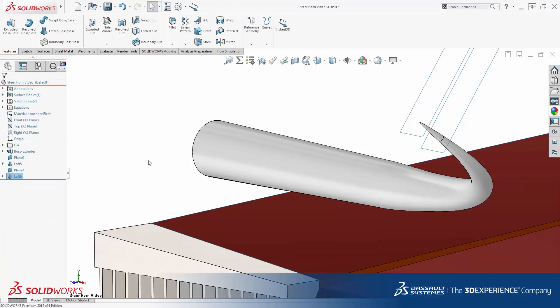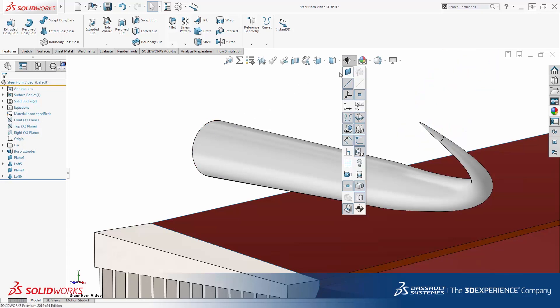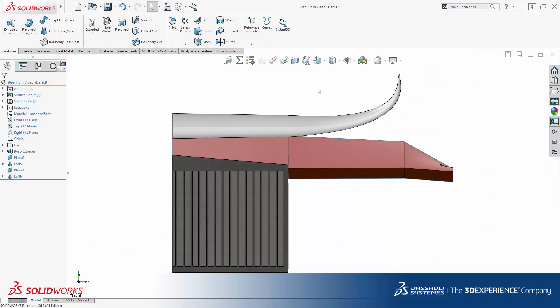I will clean up the display by hiding the reference planes and take a look at the front and top views. As a last step, all that needs to be done is to mirror the geometry about the midplane.